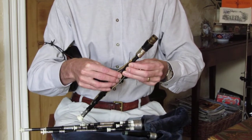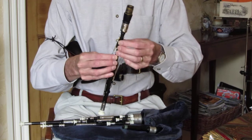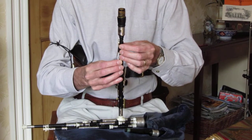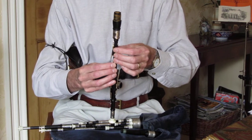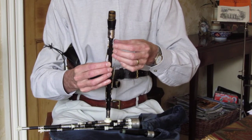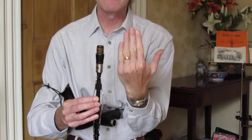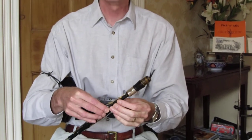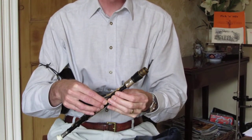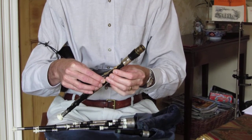Some people prefer to hold the chanter like this; others prefer to hold the chanter like this. I've found that people who prefer to hold it one way have fingers that are all quite the same length. If your fingers are different in length you may find it easier to hold the chanter the other way, as it makes reaching for the keys with the little finger a little bit easier.